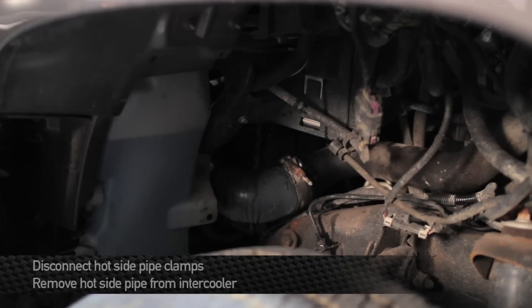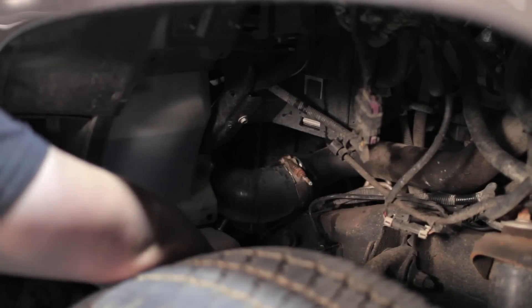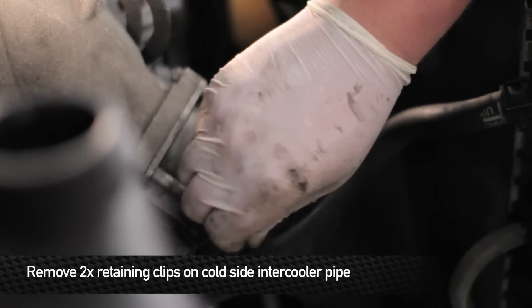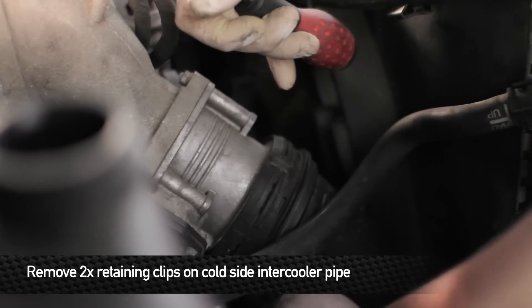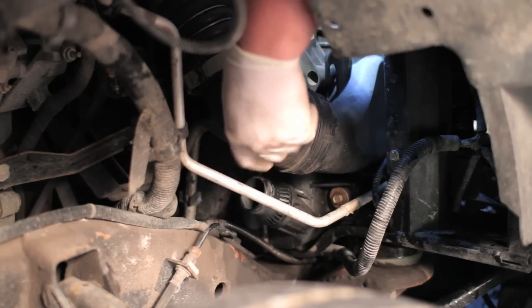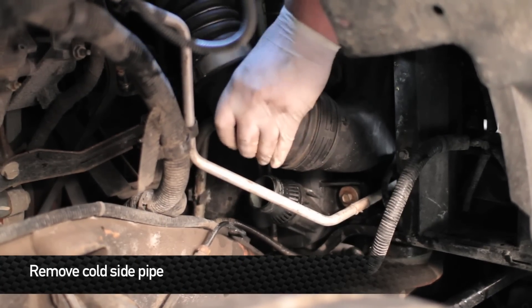Next, remove the clamps that hold the hot side intercooler pipe to the intercooler. Next, remove the two retaining clips that hold the cold side intercooler pipe to the intake manifold and intercooler. Once you have the clips removed, go ahead and remove the pipe.